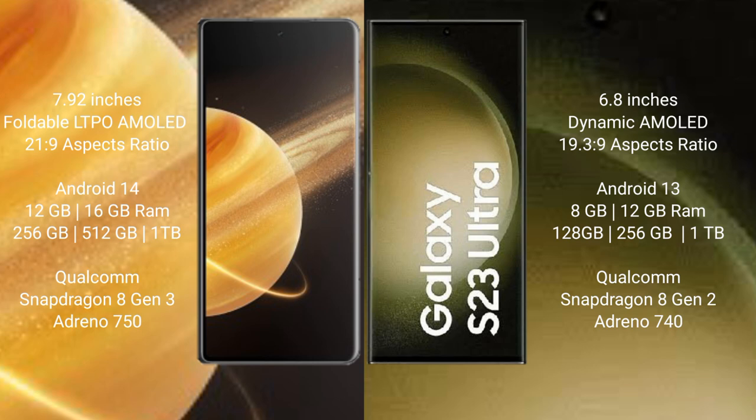Honor Magic V3 runs on the Android 14 operating system. Samsung Galaxy S23 Ultra runs on the Android 13 operating system. Honor Magic V3 comes with 12GB or 16GB RAM and 256GB, 512GB, or 1TB internal storage.